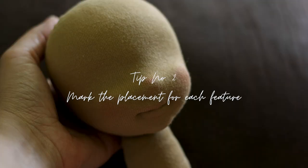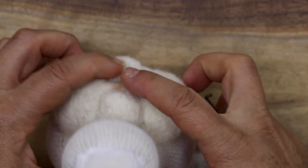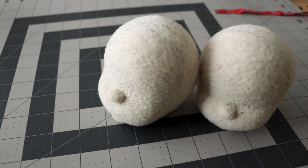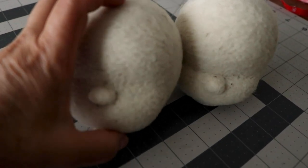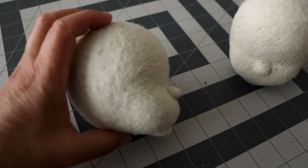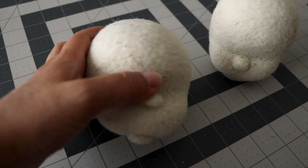Tip number two: mark the placement for each feature. Having a marked placement for each feature will help you see where everything goes and whether you need to make something smaller or larger to fill an area more harmoniously. You can see where you will place a nose and if that is too high up or too low on the face. Same with the chin — if you have a tiny or a wide chin you can see it and compare it to the nose and overall face. If you make the nose and not the chin, which is more or less the order of things I normally go by, you can see how much space you have left between these two features and whether a wide or small mouth will look better and how big or prominent to make the lips.